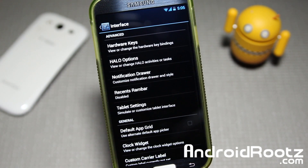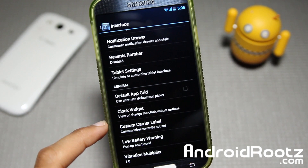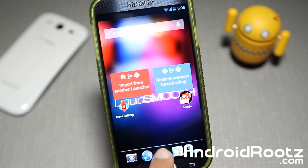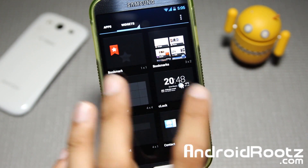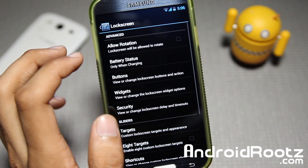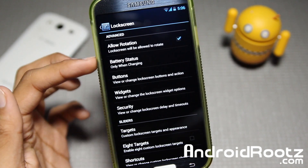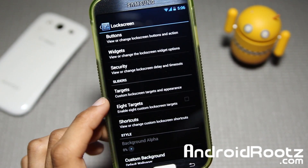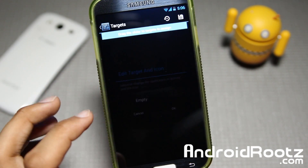Going back out of that, you have Halo head options right there. Default app grid, clock widgets — actually, let me show you one more thing in the app drawer and widgets. You also get the CyanogenMod Clock right there. We can go and dive into Lock Screen: allow rotation for 180 degrees, you can go and change buttons, add widgets, and add more targets. So we can add a target or two.